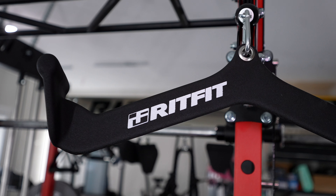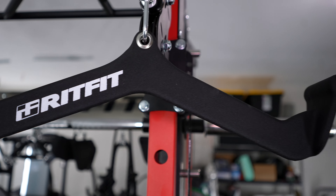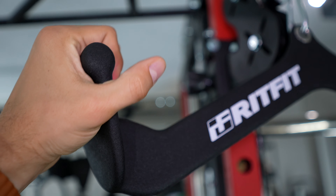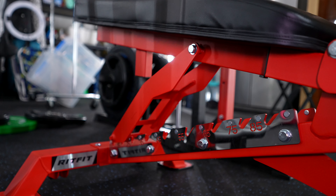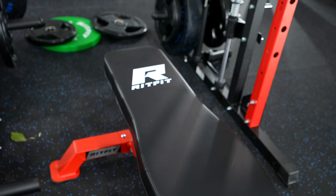You can buy the machine by itself for around $1,100–$1,200, or get it bundled with premium attachments. I'm telling you, these premium lat pull attachments are crème de la crème — better than similar attachments I've used in commercial gyms. They feel incredible, super high quality. If you're considering a higher-tier bundle, go for the one with the nicer grips — game changer. You can also get a bundle with the bench I've been sitting on: super adjustable, quick to adjust, nice padding, just an overall good bench.